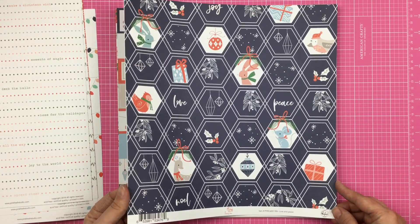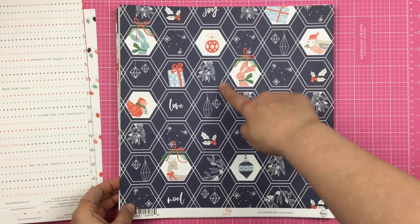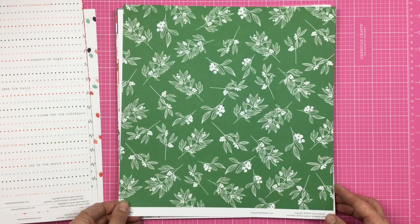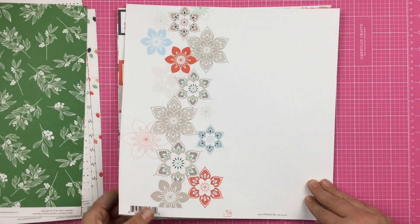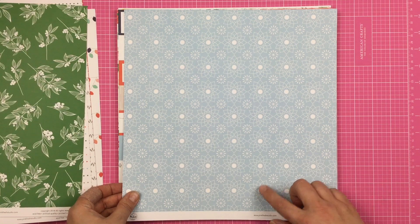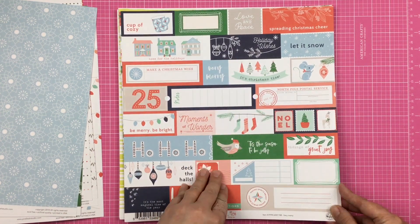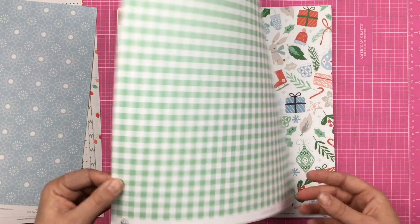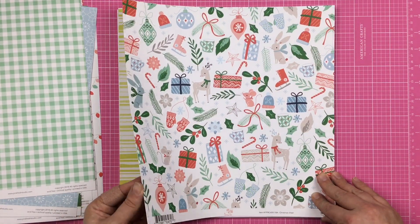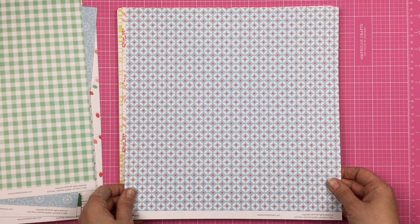Then we have kind of this overlapping hexagon pattern with some little critters, and then on the back side, this beautiful green and white. Then we have Let It Snow, and then on the other side, the florals again. Then we have Very Merry, which is a cut-apart sheet, and on the other side, this mint and white gingham. Then we have Christmas Cheer, and then on this side, this blue, red, and white pattern.